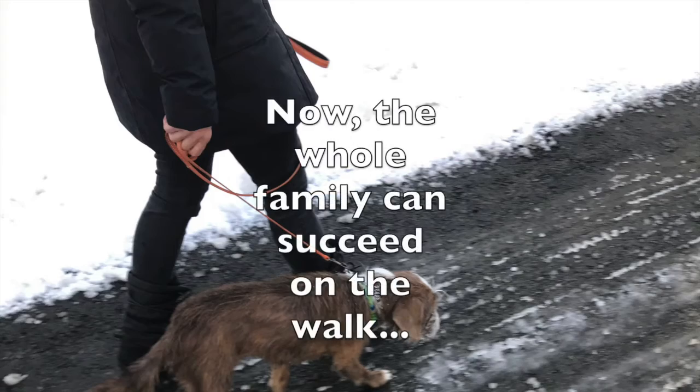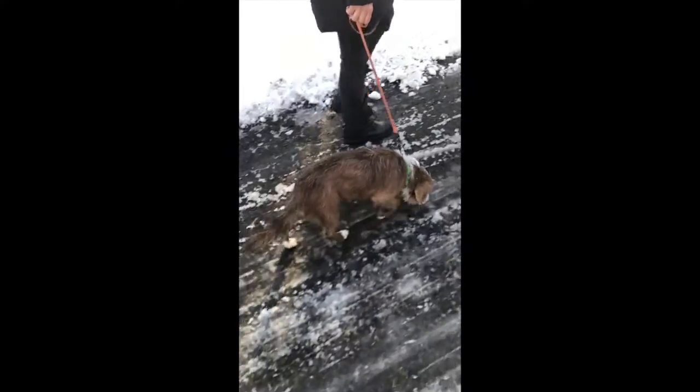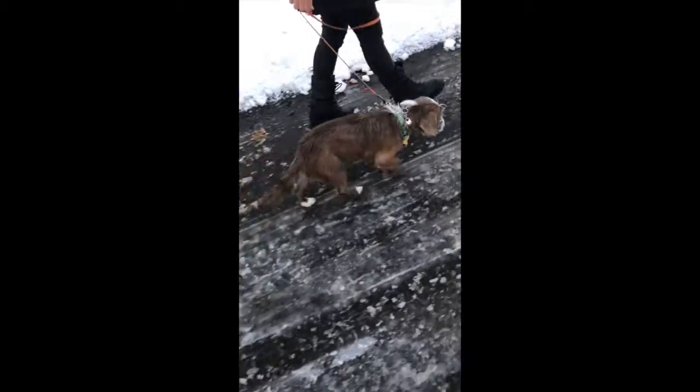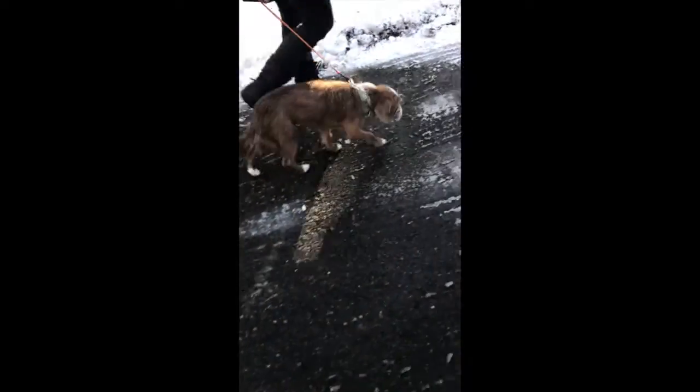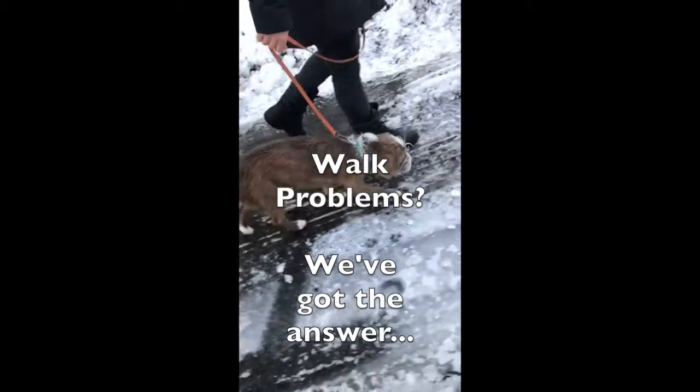What's great about a prong collar is that everyone in the family can learn to use it and give Millie the same information using the same leash and training collar and having just as much success as her mom on the walk.